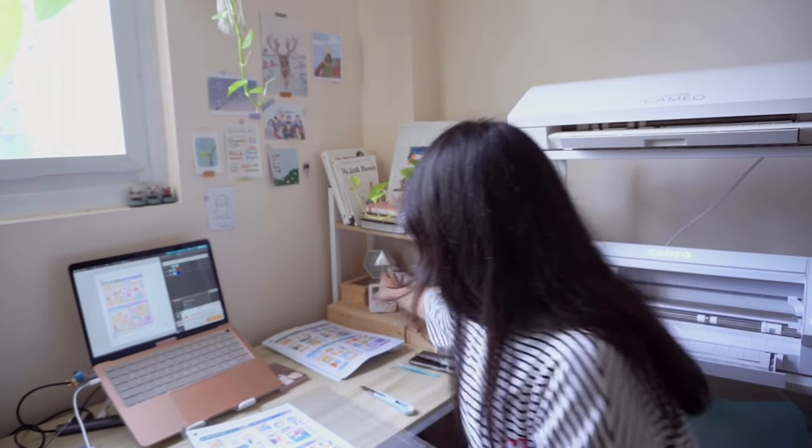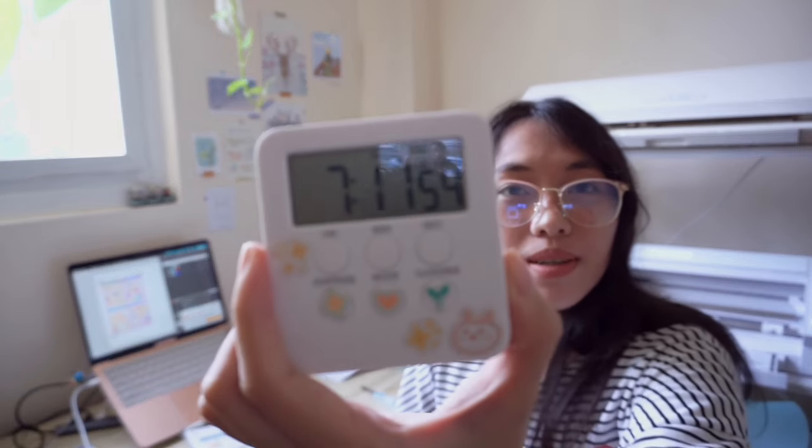Good morning guys! So it's already 7:11am — it's actually very early, at least for me. Maybe some of you guys wake up at 5am or 4am and do a lot of productive things, but in my case 7:12am is actually kinda early. So, welcome to an early workday guys!